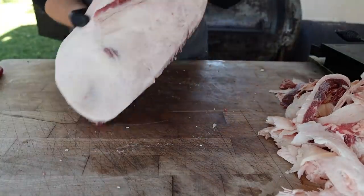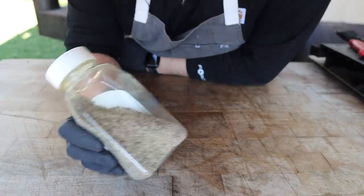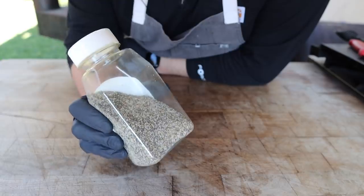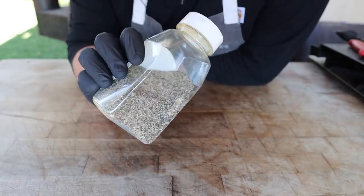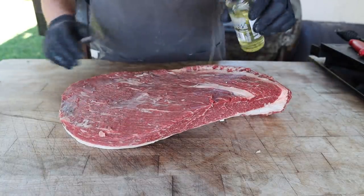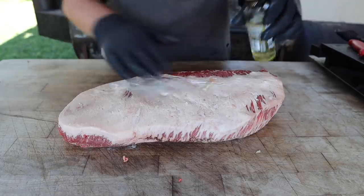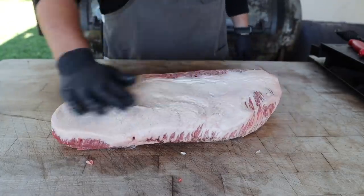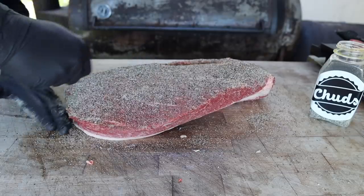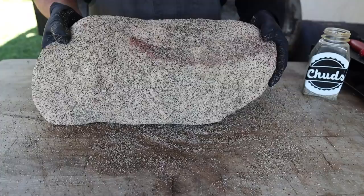Just like that, we've got a beautifully trimmed brisket ready to get some rub. We're going with good old fashioned SPG — two parts 16-mesh black pepper, one part kosher salt, and one-half part granulated garlic. Because this brisket is particularly dry from sitting out, I'm going to hit it with a very small amount of oil, rub that around so it's nice and tacky on both sides. It makes for a great little binder, then we apply the rub — and as always, don't forget the sides. Rookie move.